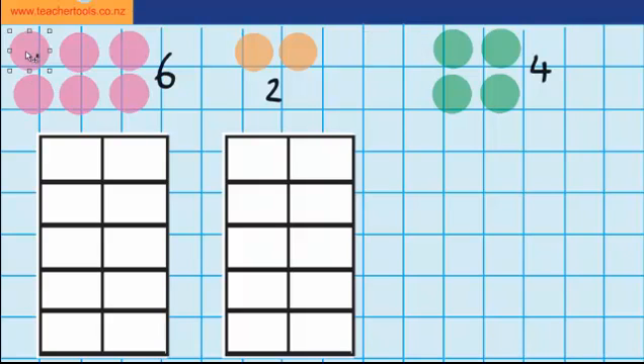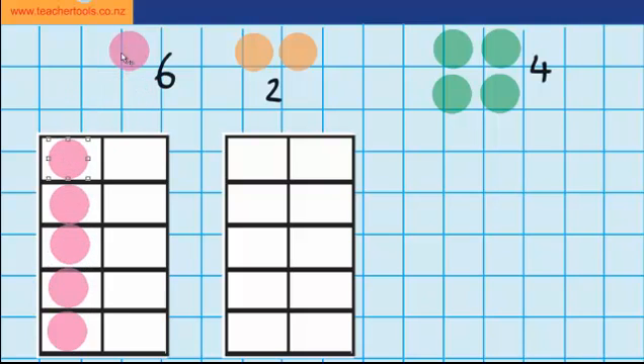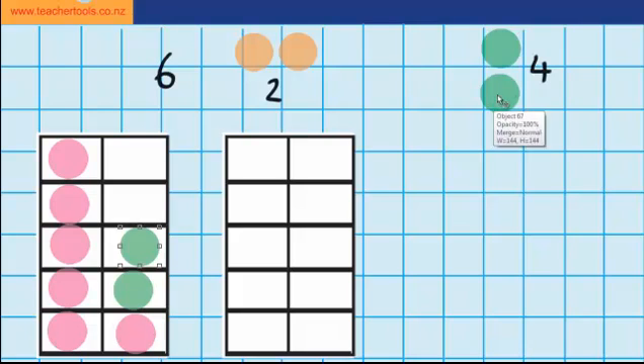So I'll start by putting my six counters on my tens frame: 2, 3, 4, 5, and 6. And now I'm going to put on my four counters. And you can see that we are right — 6 plus 4 equals 10.